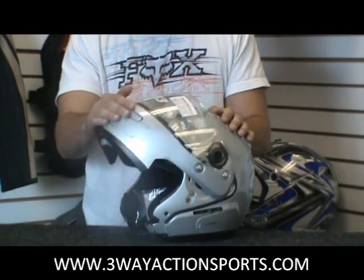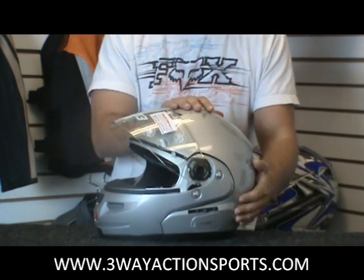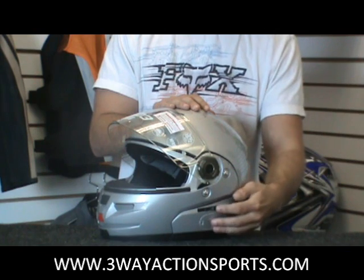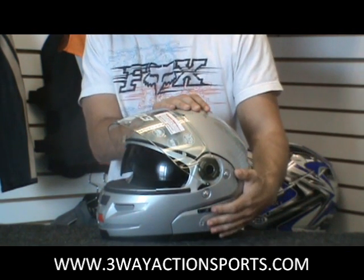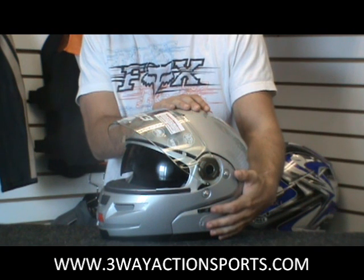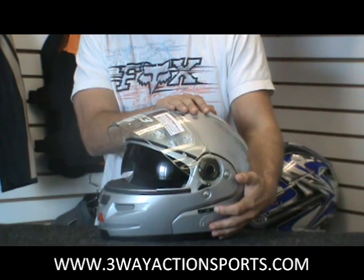It opens up nice with a clear shield. It flips up independently and also has the Nolan VPS — vision protective system. It's an additional lens that drops down; it's a little inner smoke shield so you don't need to worry about changing your outer shield at all. Just drop that down whenever it gets too bright for you.